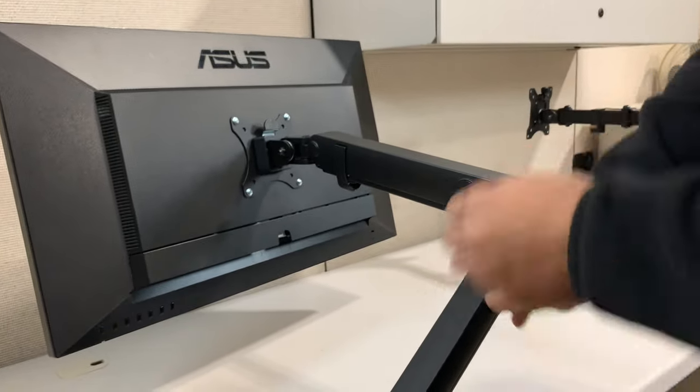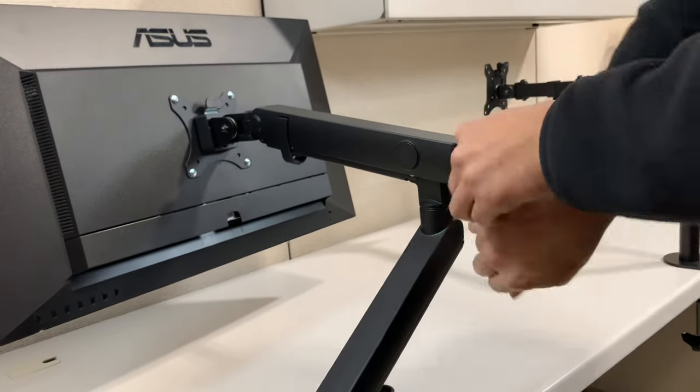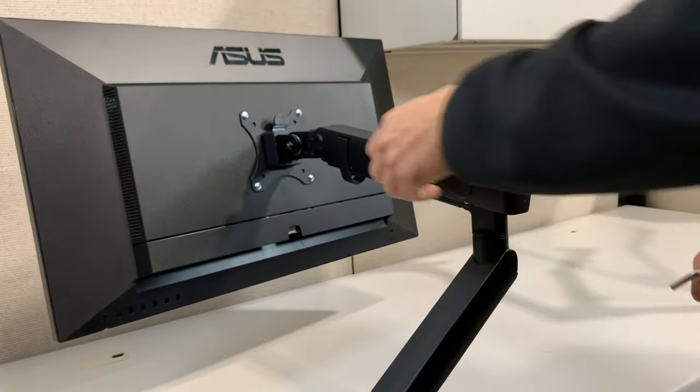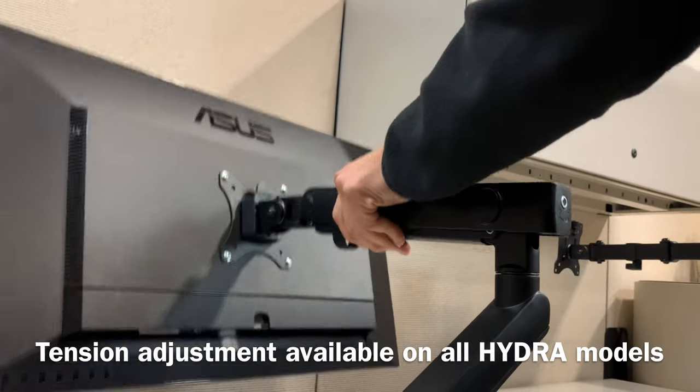If you keep going you'll see it start to sag. Now if you have a monitor that after you install it actually sags, then you'll need to turn it obviously the other way. And this one goes back up.